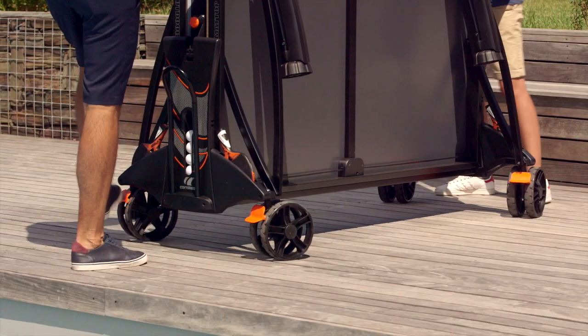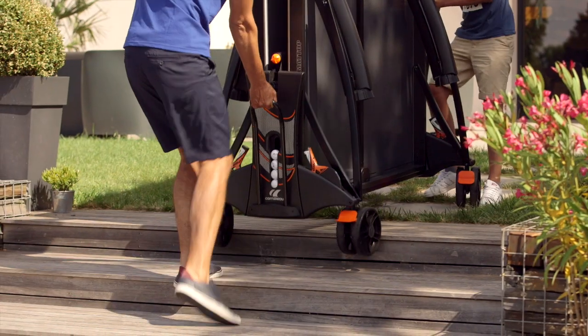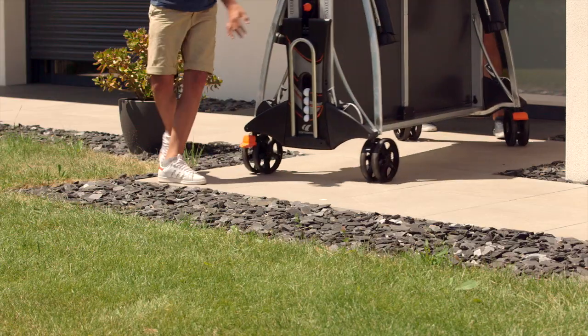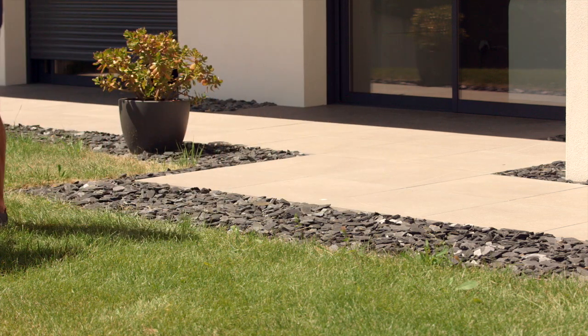Brakes to stabilize the table during play and to secure it when stored; handles for lifting the table in case of an impediment such as stairs or door sills. All outdoor tables are equipped with oversized double wheels of large sizes to facilitate movement regardless of the flooring.